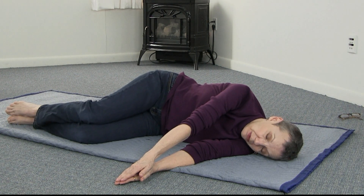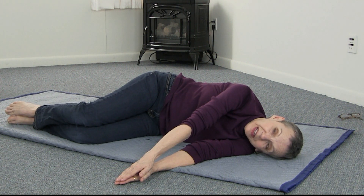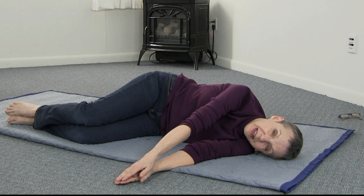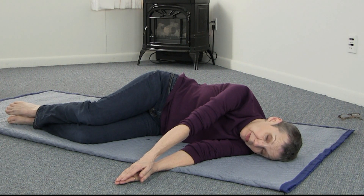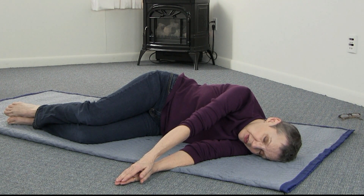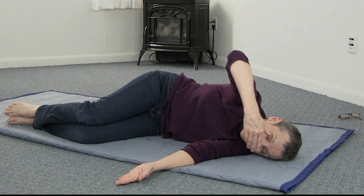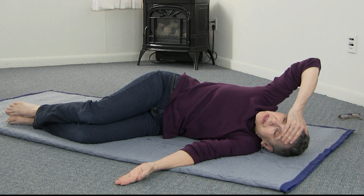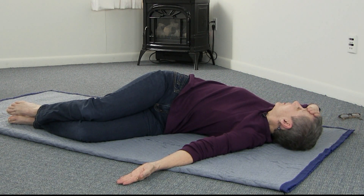Notice how small the movement is. You can do it slowly and you can relax. I've sped this up a little bit for the video, so take your time and breathe with it. Then pause and let yourself sink into the floor. Put your hand on your forehead again and let's just see where we go.